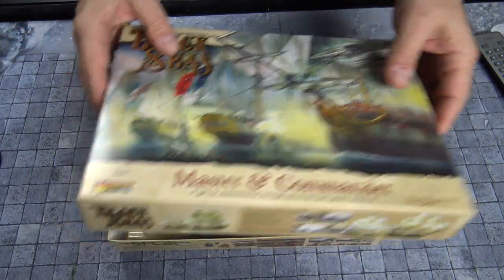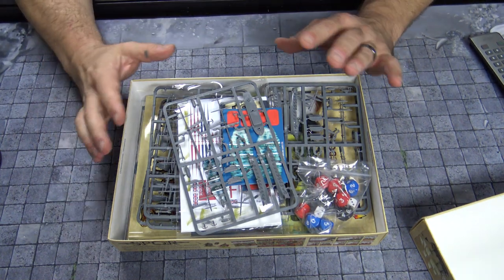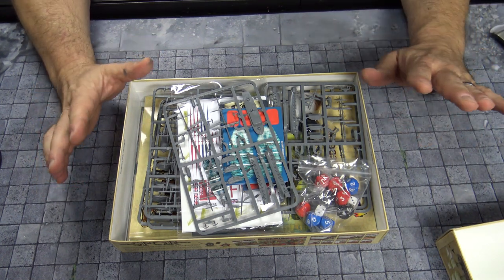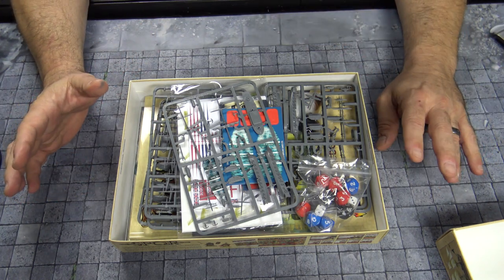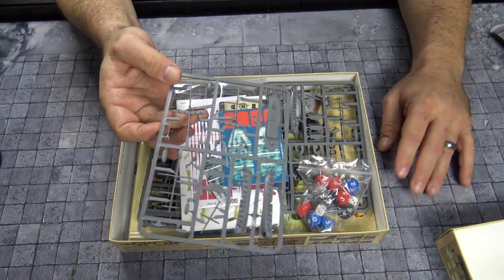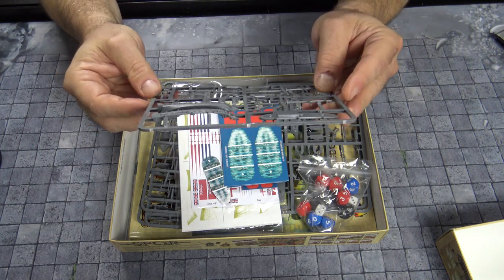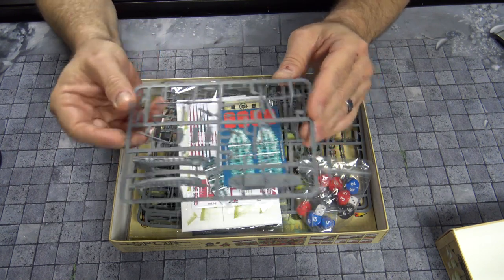Very quickly, I'm just going to kind of go through what's going on here. The whole reason for this video is this is a game that's selling off the shelves and I was lucky enough to get my hands on it. It's from the same people that did Cruel Seas and that went off the charts, but there is a lot going on when you start talking about ships from revolutionary or early French and English ships, and there's a lot of assembly here.